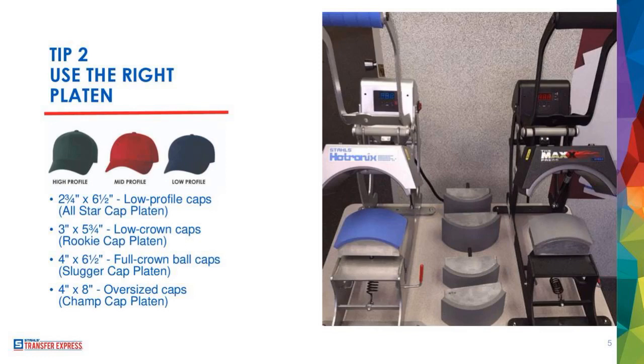You've got to have the right size platen for the right size hat — that's the easiest way to make the process work. You can make it work with the wrong size platen if you're resourceful, but it's going to take a lot of time figuring out where the crease is and how to get it on. As garment decorators, we all know time is money, and I can't spend hours fiddling with hats when I'm not going to make a ton of money on them anyway.